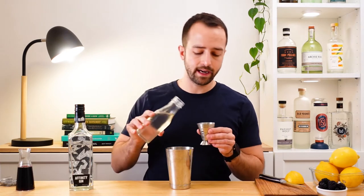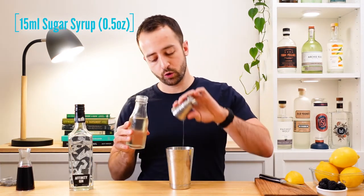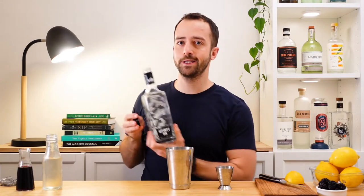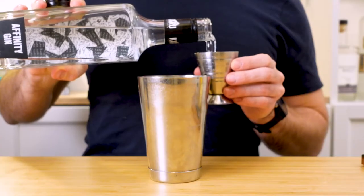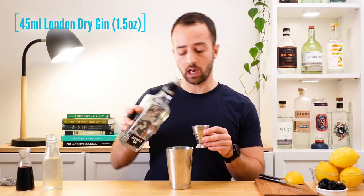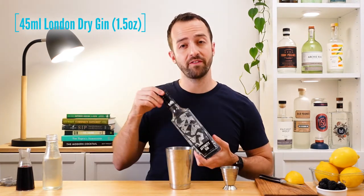To balance out all that acidity, we're going to need a little bit of sugar syrup — one to one, sugar to water — 15 milliliters or half an ounce. And then obviously we're going to need some gin. Today I'm using Karu's Affinity Gin, which is a really good Australian take on that classic London dry style. A London dry gin, if you don't have Karu, is going to work amazingly well too. You've got 45 milliliters or an ounce and a half. That's all the ingredients we need.